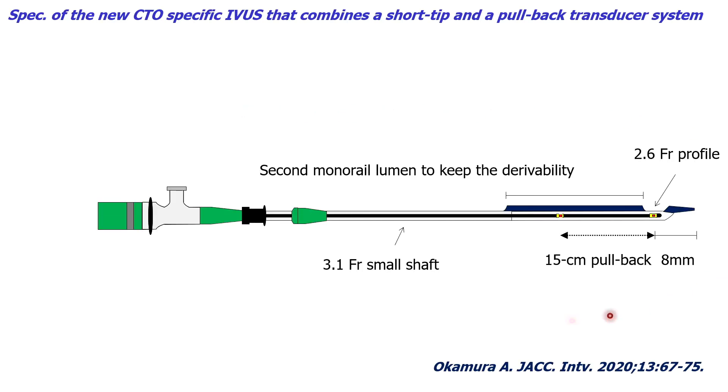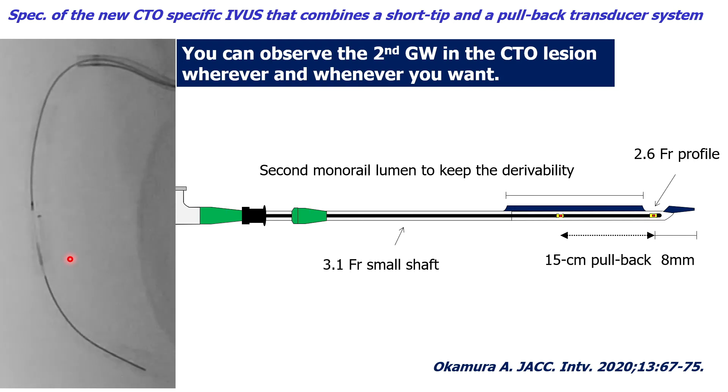This is the short-tip pullback IBIS — DECIBUS — developed for IBIS-based 3D wiring in CTO-PCI. DECIBUS has both a short tip and a pullback transducer system. Specifically, the distance from tip to transducer is 8 mm, and the transducer can be pulled back 15 cm. To maintain good deliverability in the CTO region, DECIBUS has a long proximal monolumen of 26 cm in length. This allows you to easily advance DECIBUS into the CTO region and use the pullback transducer system to observe the second guide wire wherever and whenever needed.